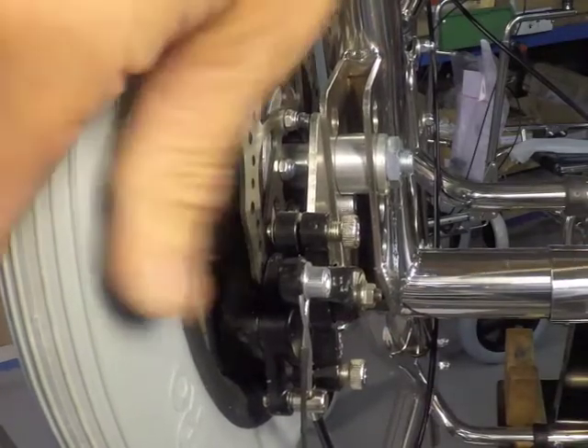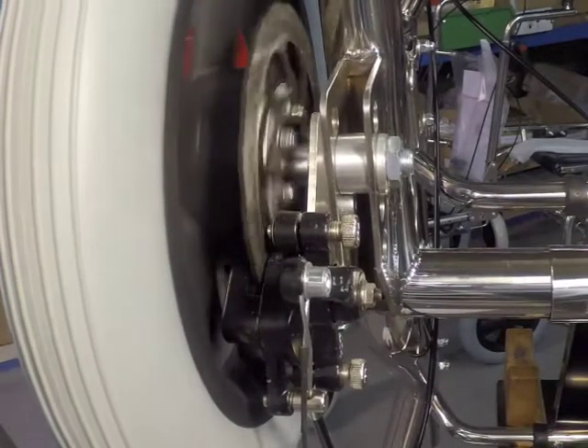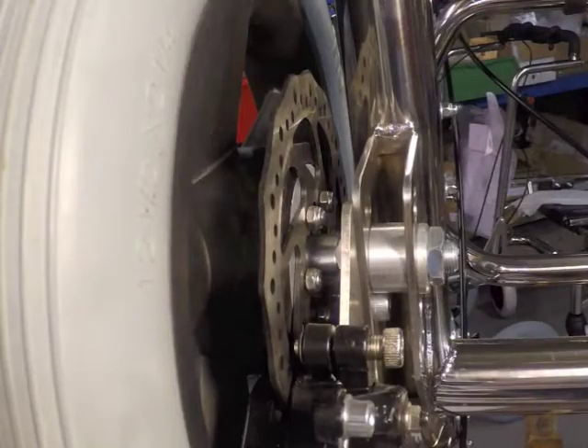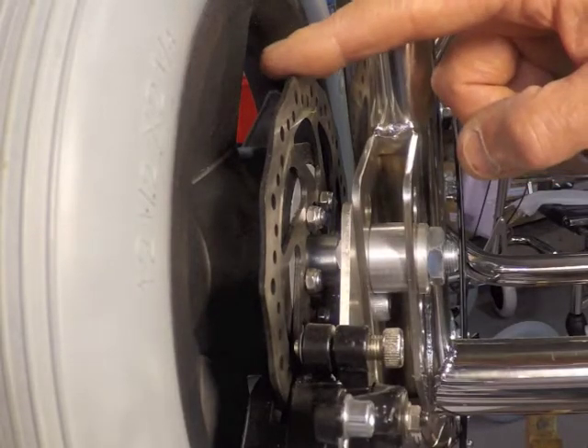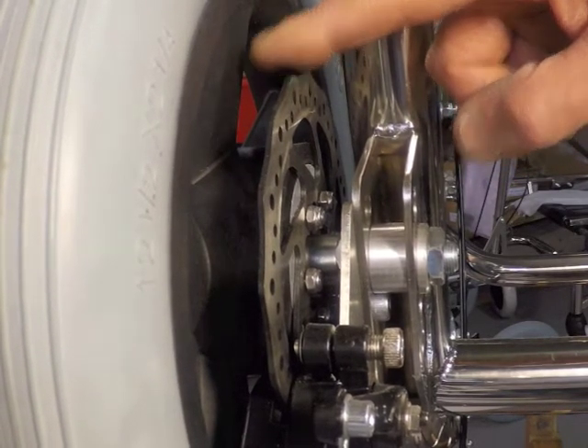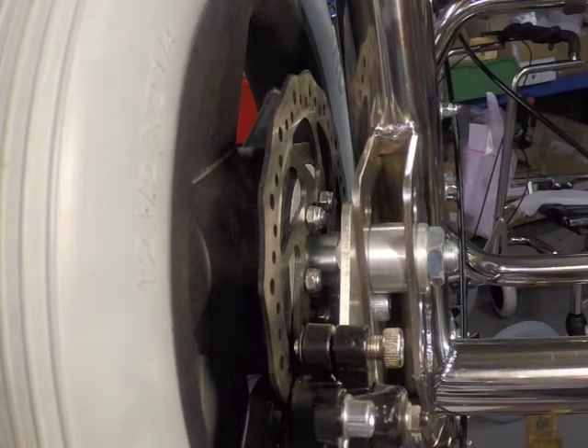Check that the wheel spins without binding and locks on the first ratchet step. The discs are floating to allow them to run through the caliper without binding. Six M5 nylock nuts are tightened up against a shoulder, allowing the disc to float on its mounting.